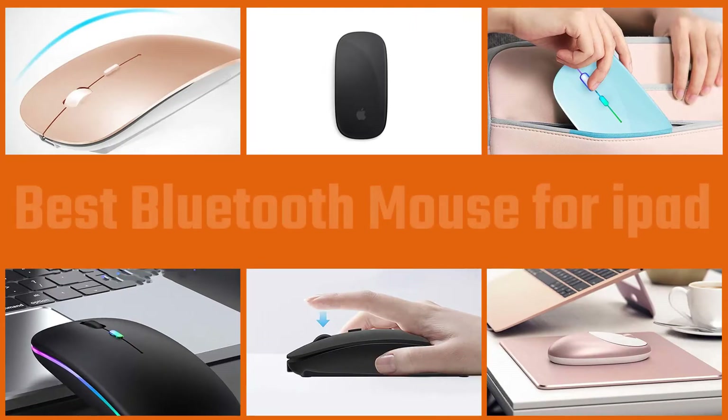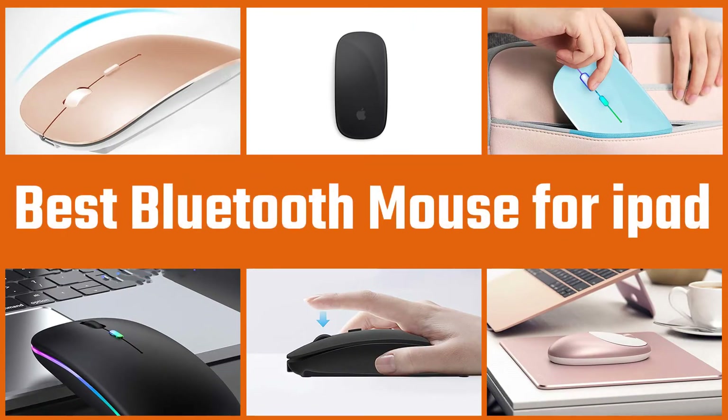In this video, we've put together 5 of the best Bluetooth mice for iPad available on the market. Watch on to discover what each has to offer, how they differ, and which one will suit your needs most closely. Let's get started.